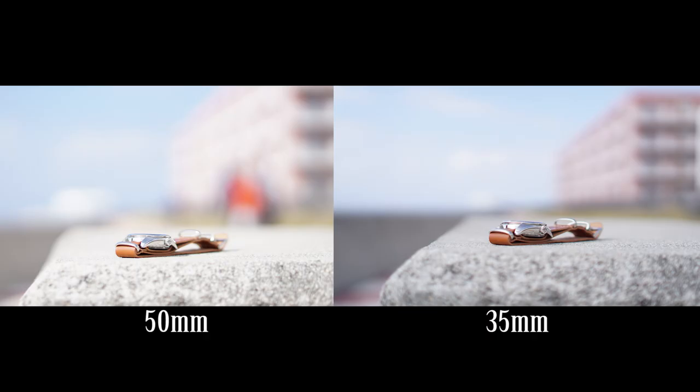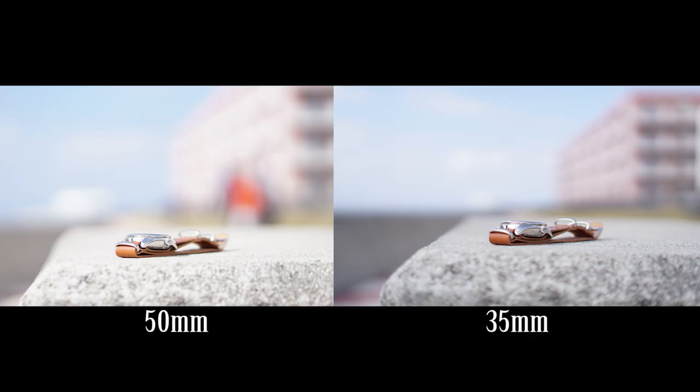These last two images demonstrate how narrow the depth of field is on both of these lenses. The 50mm image looks a little brighter, but that's because the sun was shining more directly on the object — the 35mm was shot when there was a cloud above. The sharpness is there on both. You can see the depth of field is slightly narrower on the 50mm as it should be, and you can see more of the watch and the band with the 35mm — more of the object is in focus on the 35mm image.